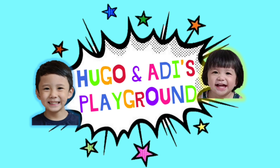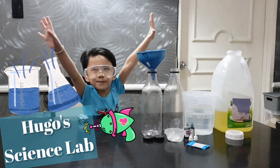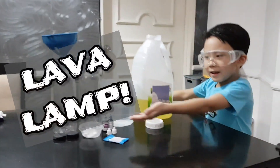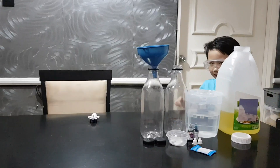Welcome to Hugo and Daddy's Playground! Wow! Hi guys! Welcome to my son's life! Today we're gonna make a lava lab! A lava lab! That's so cool, Hugo!